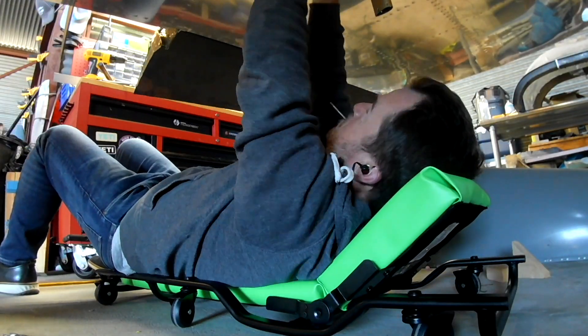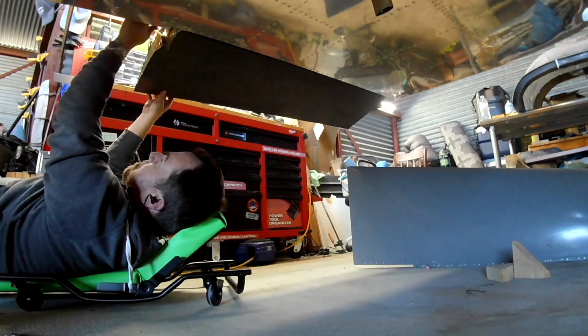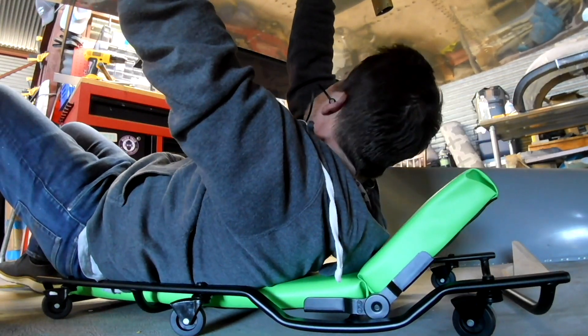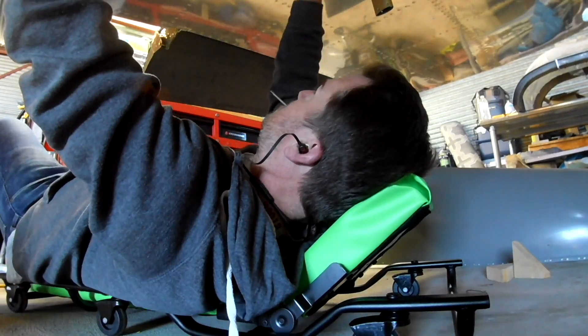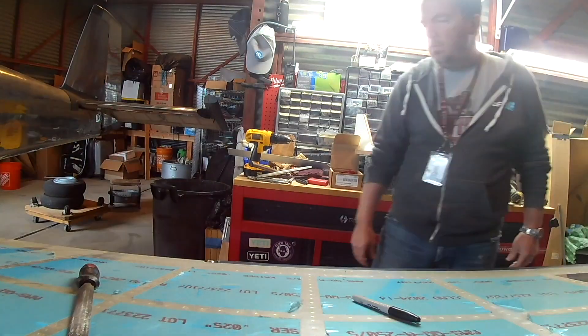Once you put the wings on, the first thing you want to do is hook up the ailerons. Everyone wants to sit in the cockpit and make airplane noises, but what's better than that is having a stick to grab and actually having control surfaces that move. That's what we're working on now.